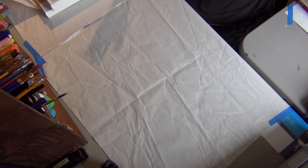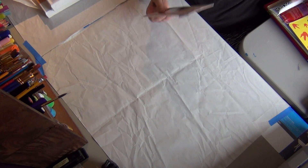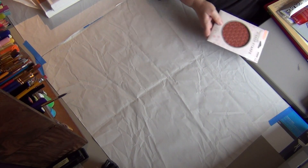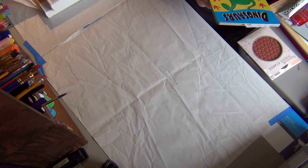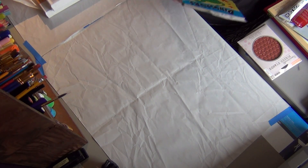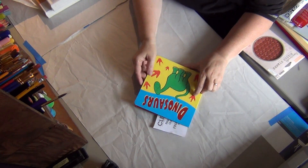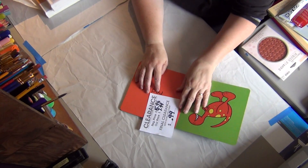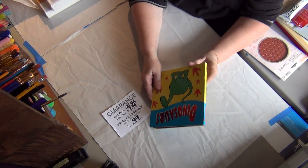I love that store. We went to Tuesday Mornings as well. I'll try to remember where I got all this stuff, but I can't promise I'm going to remember. We went to Michael's down there as well. This was 99 cents and I make little books out of these board books.